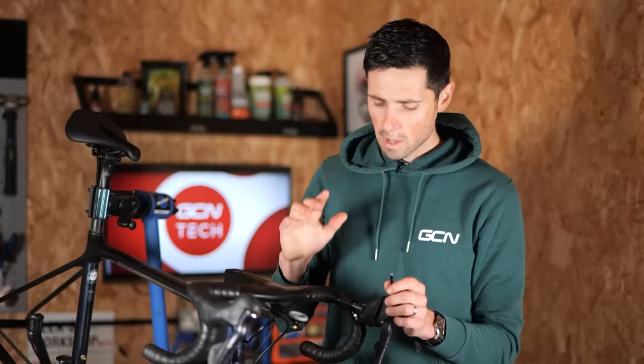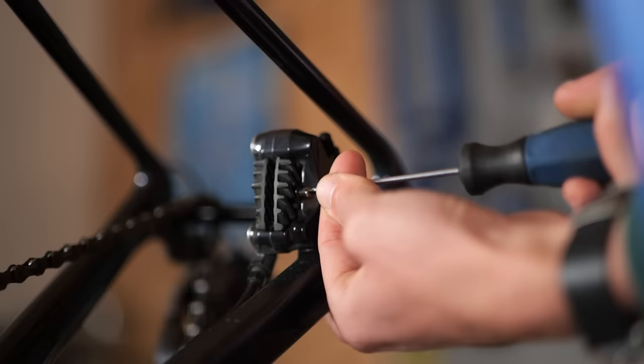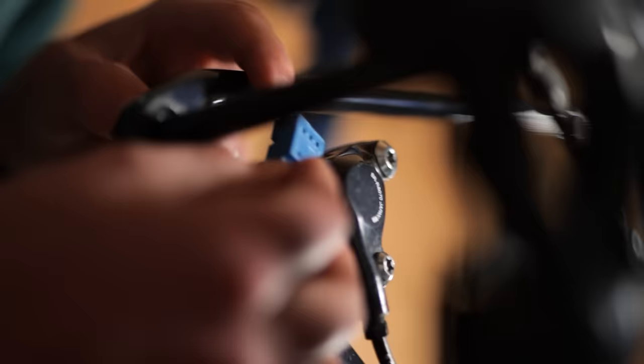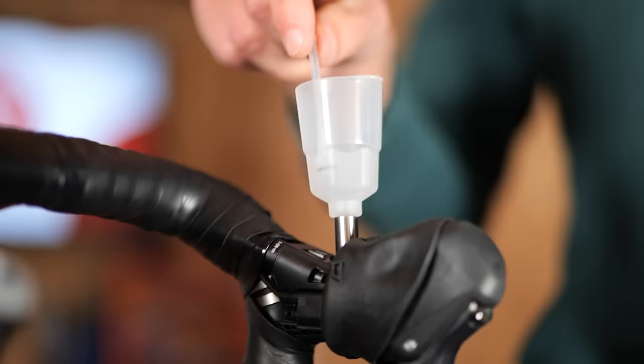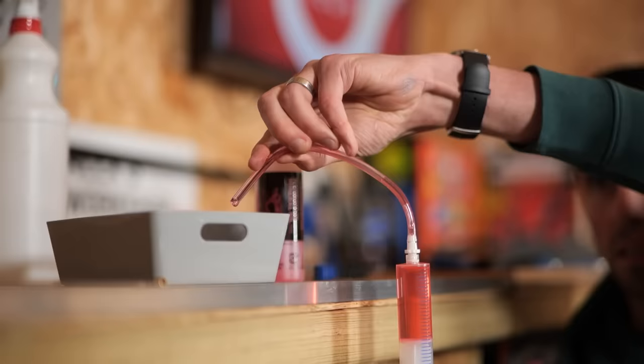Next thing we need to do is bleed the brakes — it's not as bad as you probably first thought. The first step is to remove the brake pads from the back and install the brake bleed block into the caliper. To do this, you need to position the bike so the brake lever bleed port is horizontal. You can then remove the brake pads and install the brake bleed block into the caliper. Up at the lever, undo the small bleed port cover and carefully attach the reservoir, making sure that the plunger is blocking up the hole. Fill the syringe with fresh fluid. Shimano brakes use mineral oil and it's important to make sure you get no air inside the syringe.